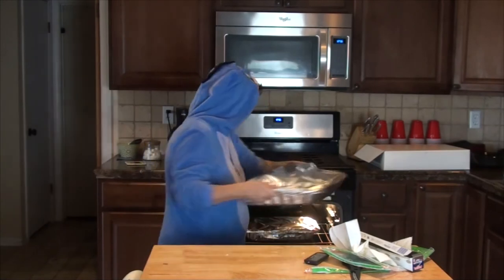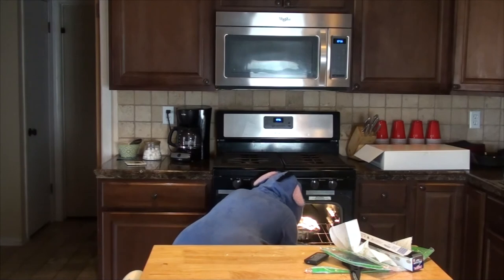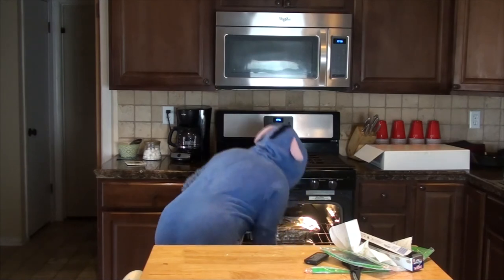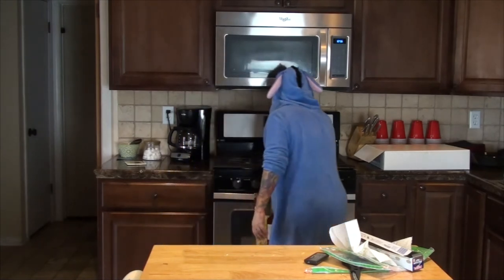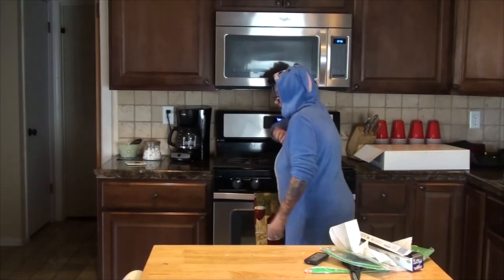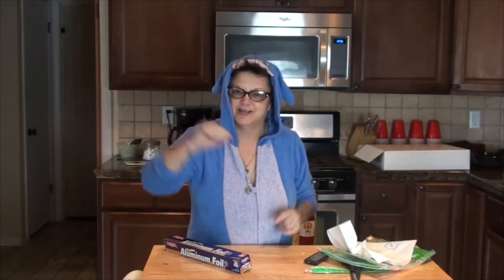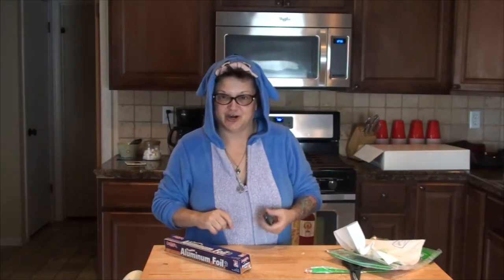The bottom rack has the meat. We're going to bake on 350 for about an hour, and then we will taste it and let you know what everybody at the bridal shower thinks of it. We'll catch you all a little later.